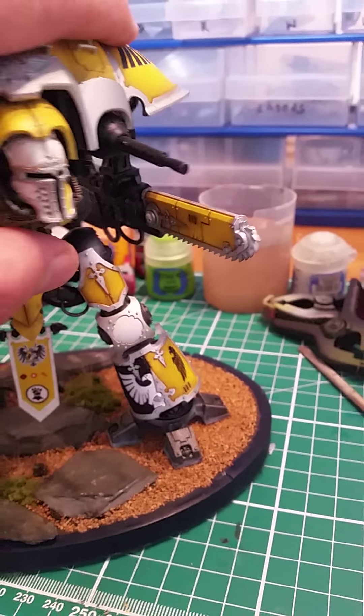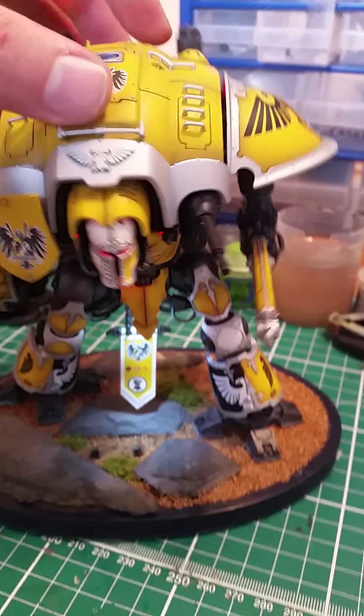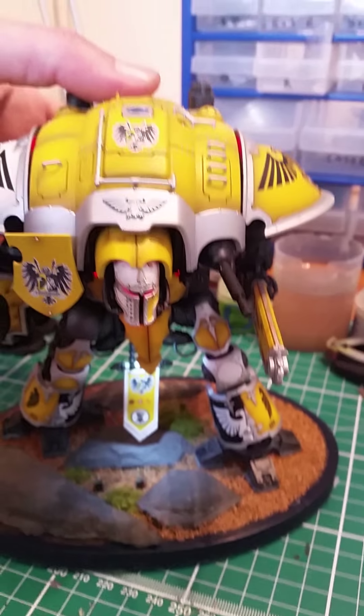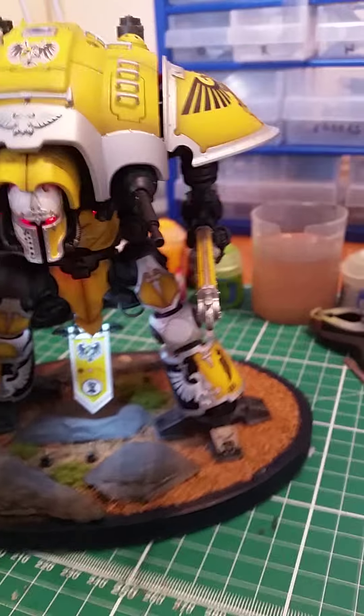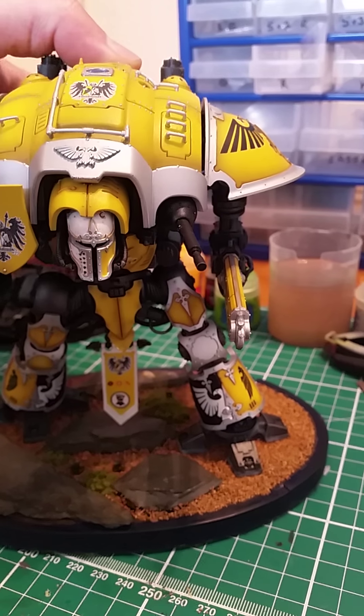Because I've magnetised the centre joint, he can pose any way I want him. There's also a plug and socket through his torso so that I can power these up, with the magnet in between.